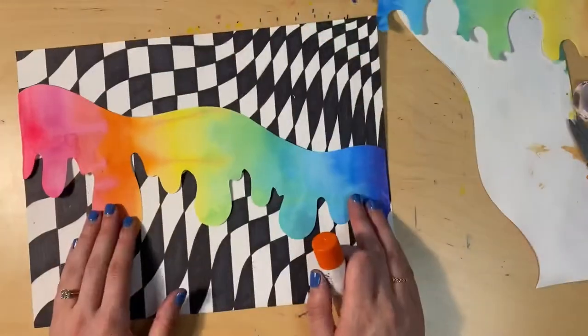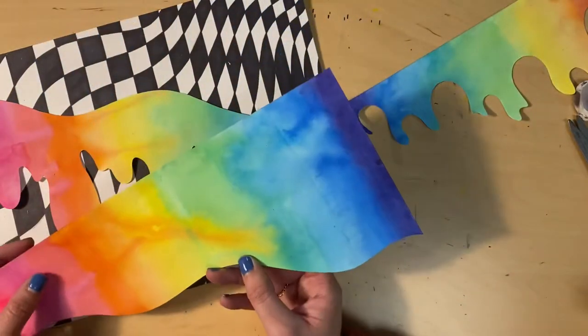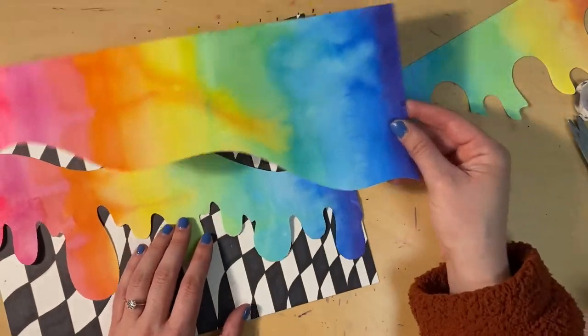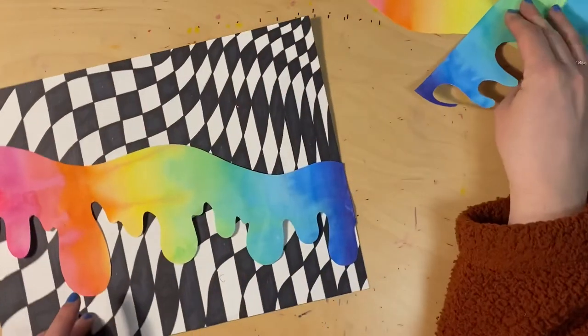Once you have cut out your shape, we're going to glue it onto our background. You can also cut out more than one shape from your painted paper — like I might want to put another shape near the top or the bottom. So I'm going to save my pieces just in case.